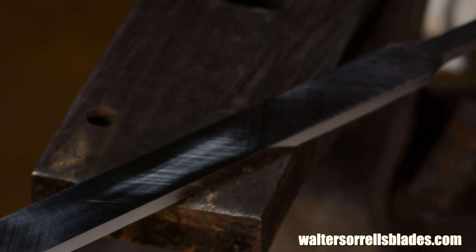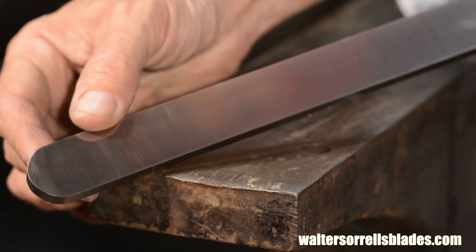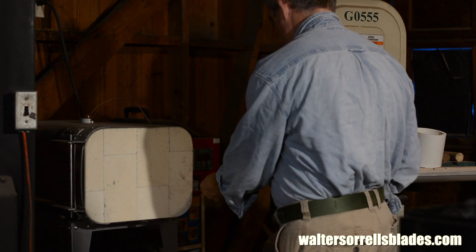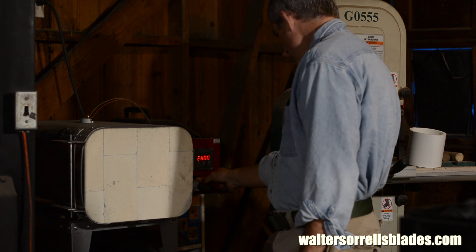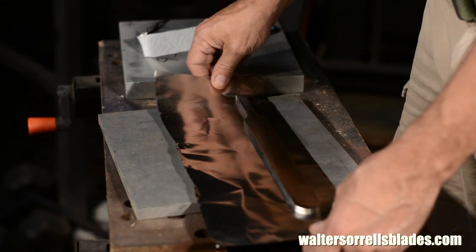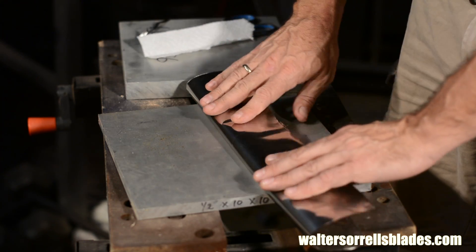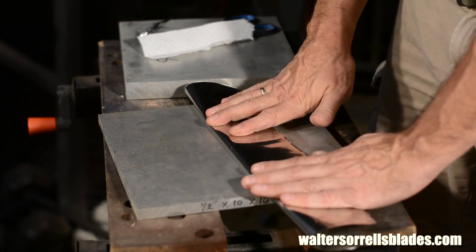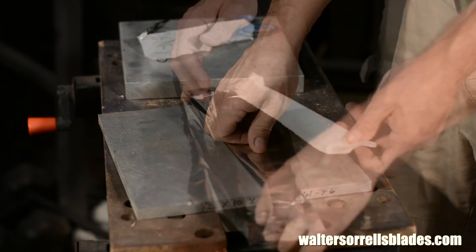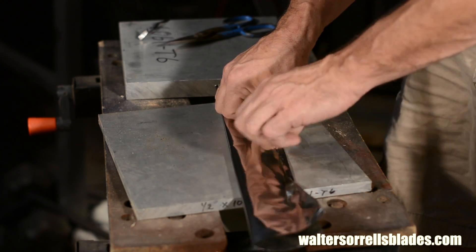Now comes the tricky part — or not. D2 is a semi-tricky steel to heat treat. I'm going to use my heat treating oven. You have to be able to bring it to a fairly precise temperature, and you're not going to be able to do that with a blow torch or even with a propane forge. I'll start by wrapping the tool in stainless steel heat treating foil — this is specialized stuff, not aluminum foil like you use in your kitchen. The purpose of the heat treating foil is to cut down the exposure to oxygen in the atmosphere, which will reduce scaling and decarburization. I'll include a little piece of paper, which will burn the oxygen out of the envelope.